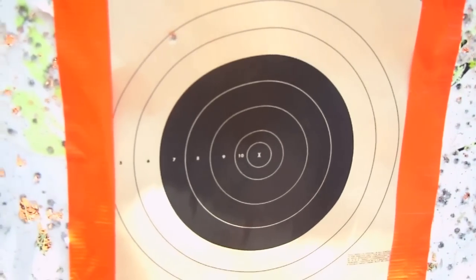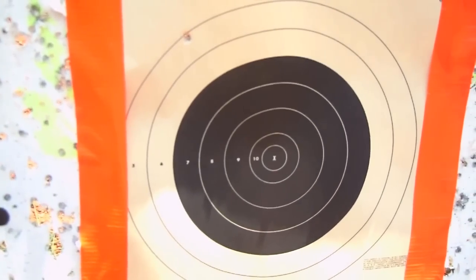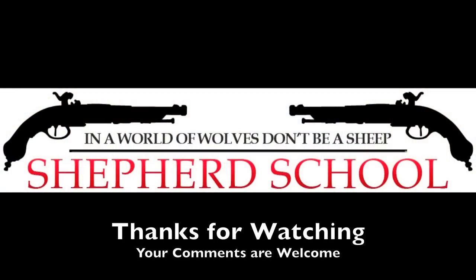Until next time, you can always catch it online at www.tngun.com. I'll see you next time. Bye.